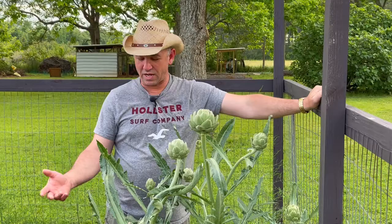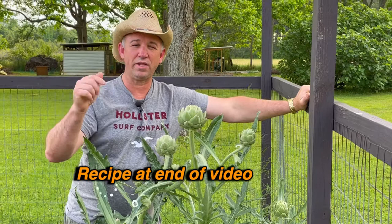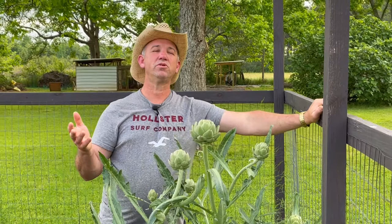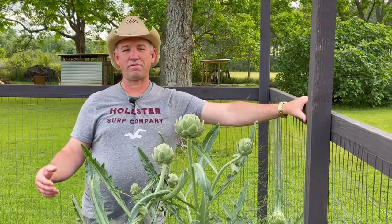But last night we chopped one off and had it for dinner. Michelle found a recipe and we're going to show you later in the video how she prepared it. It was so good it made you roll your eyes. I told people at work we had artichoke last night and it was the most amazing artichoke I've ever had. Most everybody there hadn't eaten artichoke in a long time. But if you're growing them like this, you can have them whenever spring rolls around.